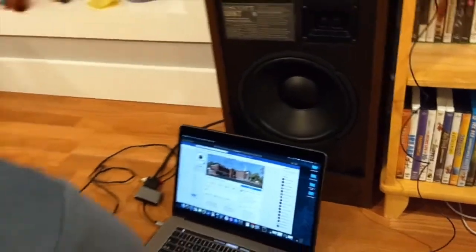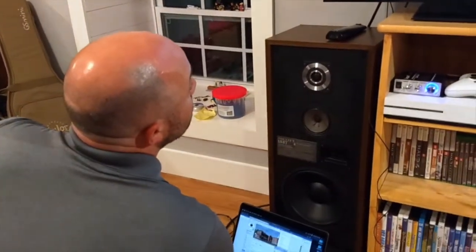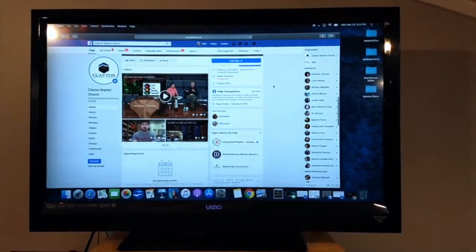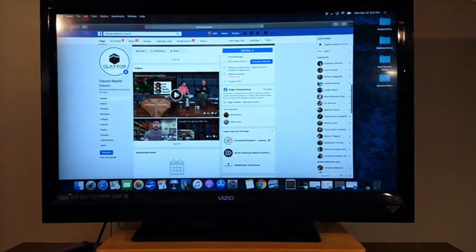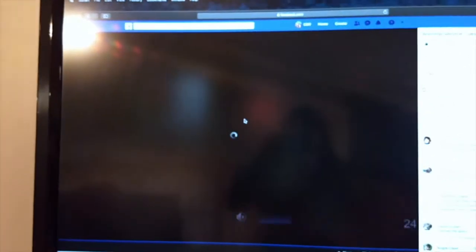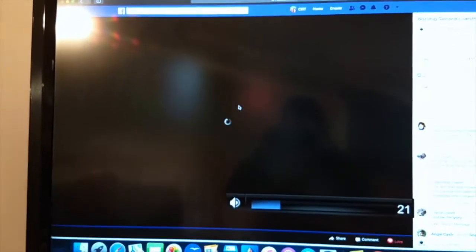So if I wanted to see the live cast or live stream, I would scroll down and find that video. On Sunday or Wednesday it'll already notify you that they're live, and once it gets started — I'll keep the volume low for now.